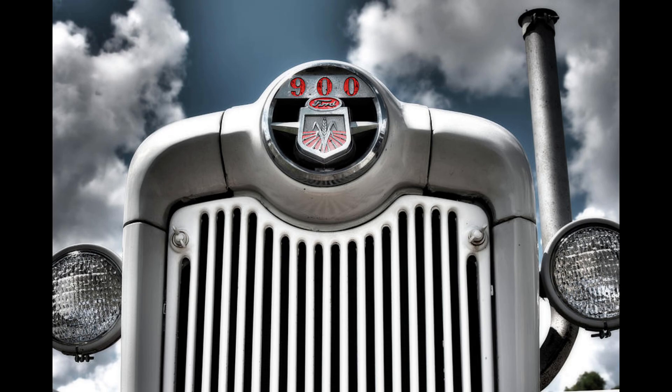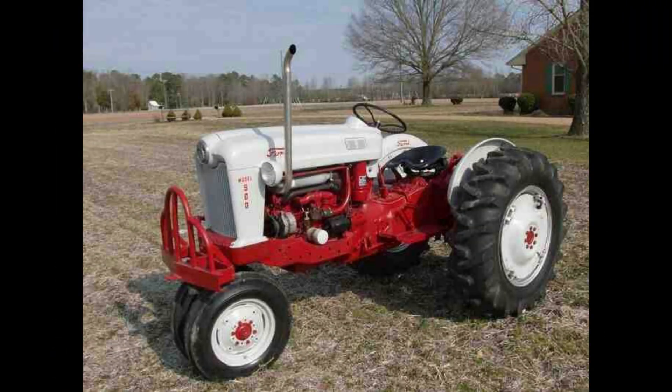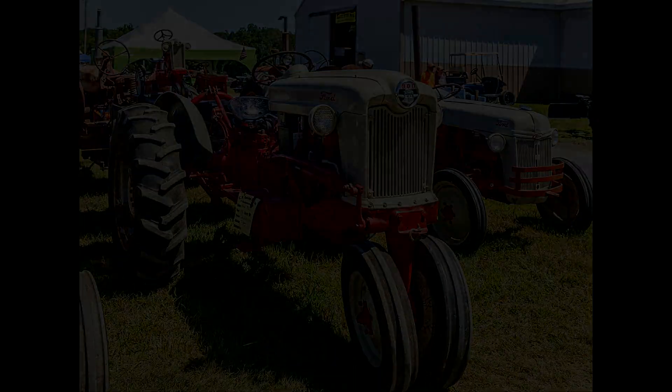The 600-series was similar to the NAA, but featured a better hydraulic lift and a redesigned rear axle. The 800-series had a 172-cubic-inch engine, which gave more power, and also had a larger and stronger rear differential housing than the 600-series. The 700-series was a row-crop tricycle version of the 600, and the 900 was a tricycle version of the 800.